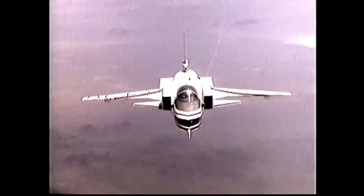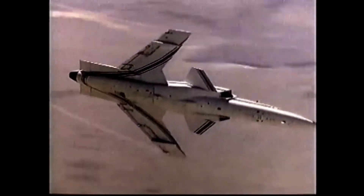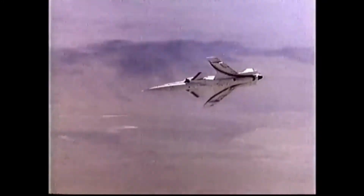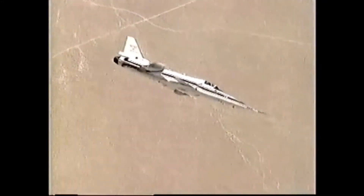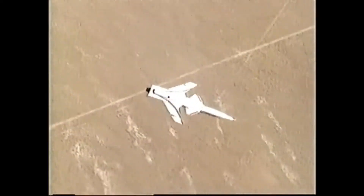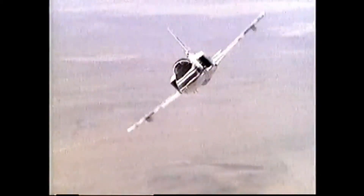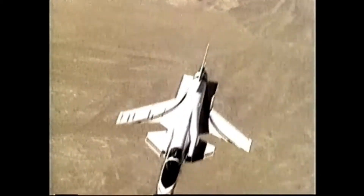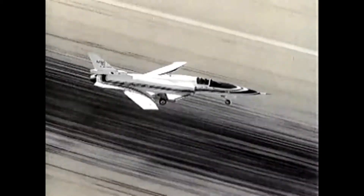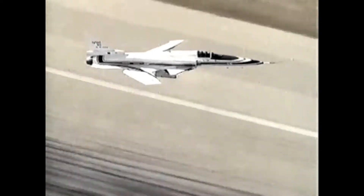The Grumman X-29 was an American experimental aircraft that tested a forward swept wing, canard control surfaces, and other novel aircraft technologies. The X-29 was developed by Grumman, and the two built were flown by NASA and the United States Air Force. The aerodynamic instability of the X-29's airframe required the use of computerized fly-by-wire control.